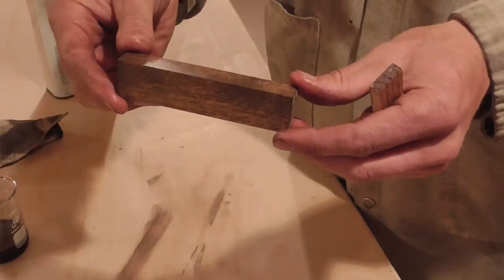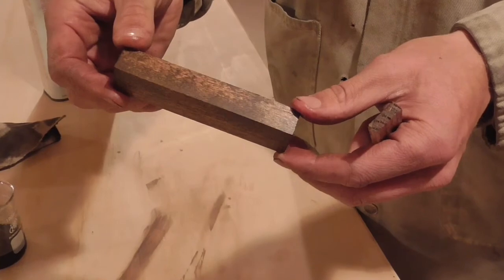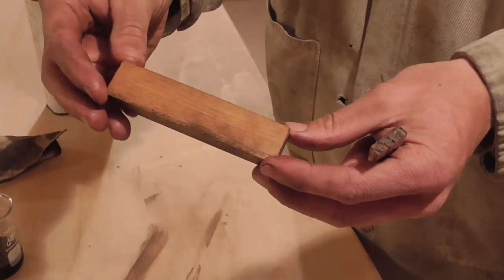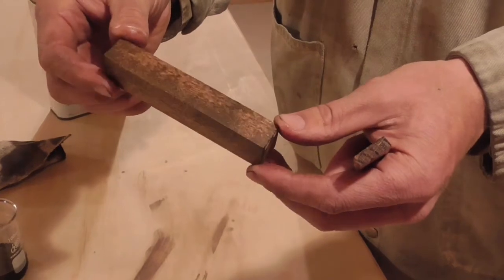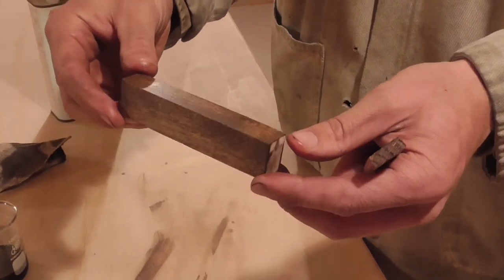With the alder, that doesn't have such a pronounced grain structure, it just sort of works into the pores and darkens the wood, as you can see. So depending on the type of wood and the effect that you're trying to create, this may or may not be an effective treatment, but I think it certainly has its uses.